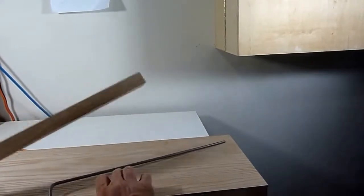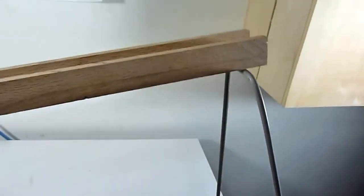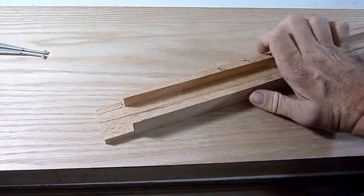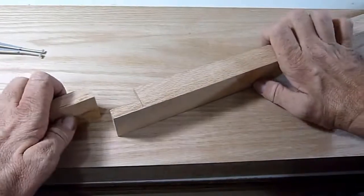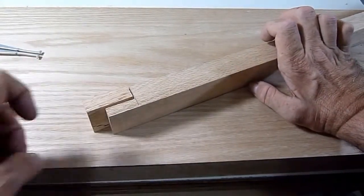I now have the beam ready, and the base and the A-frame. I'm ready to hook these all up together. I notched out the ends of the A-frame and I will put a block in here to support the A-frame.